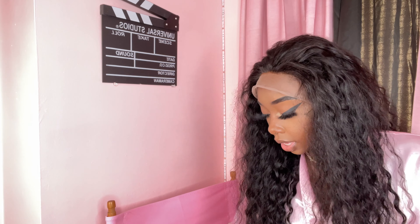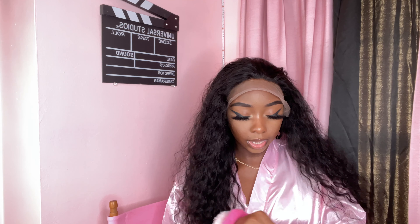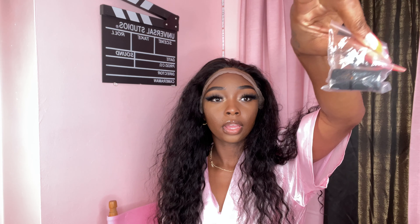My phone cut off because of storage — your girl never has storage. So I showed you half of the stuff it came with. Here's the rest: it's just a headband strap, which I'm not going to use because I don't need it, and a wig cap. So let's go ahead and get to installing this.